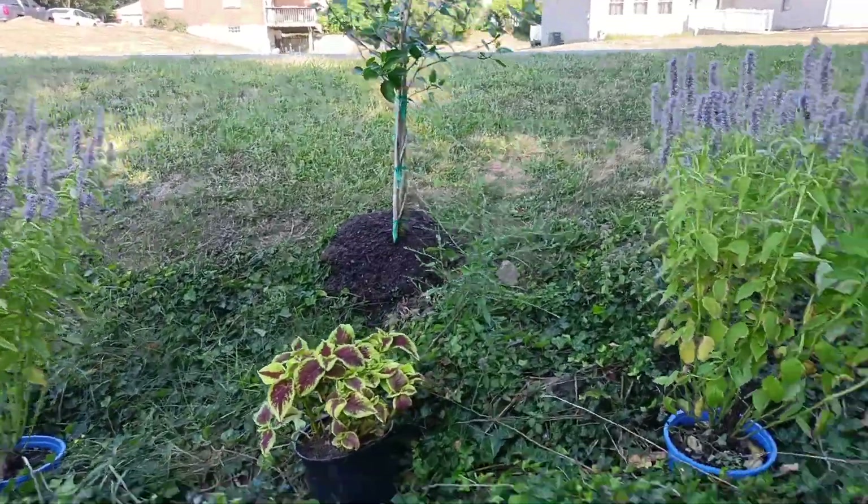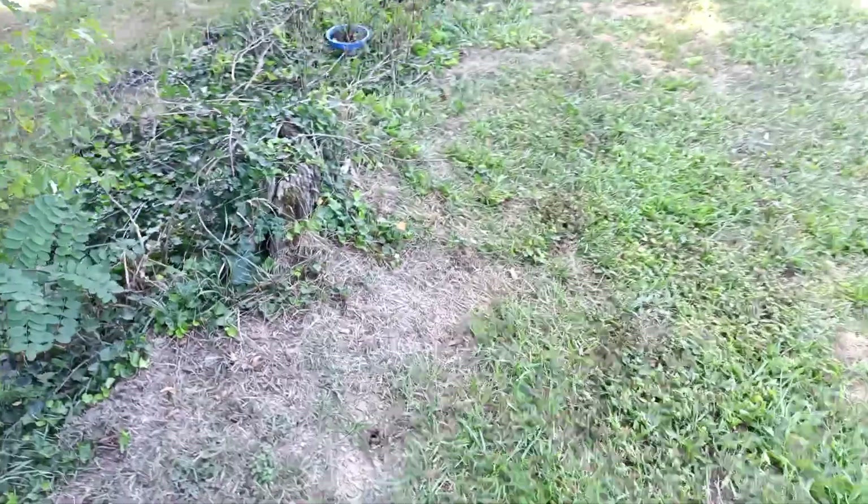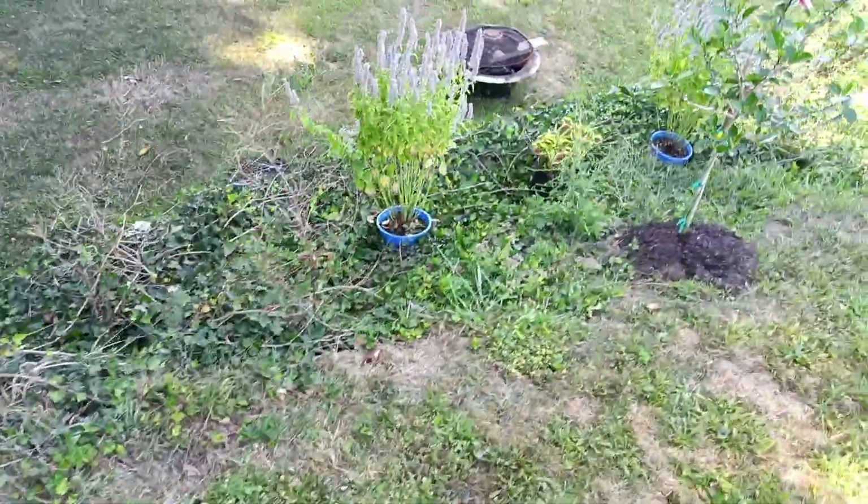I planted it up here on the hillside. We've got bird feeders and tons of animals in here. I'm going to fill this whole hillside in with the hyssop.